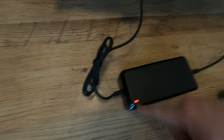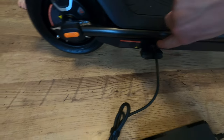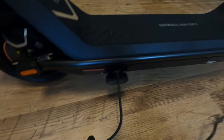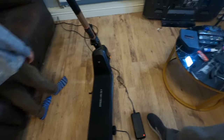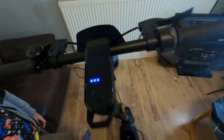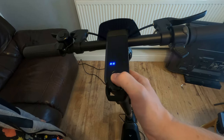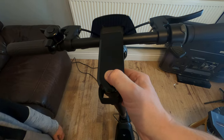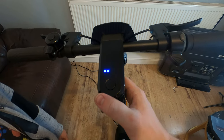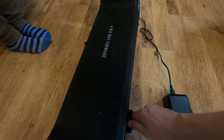We've gone ahead and plugged her in and we've got a red light to say she's charging. The charge point doesn't seem to have rubber rings on it but it looks like it will keep out the majority of water. It is an IP54 rated scooter, which means you can ride it in the rain — just don't go through any deep puddles. It doesn't look like you're going to be able to switch it on properly while it's charging.